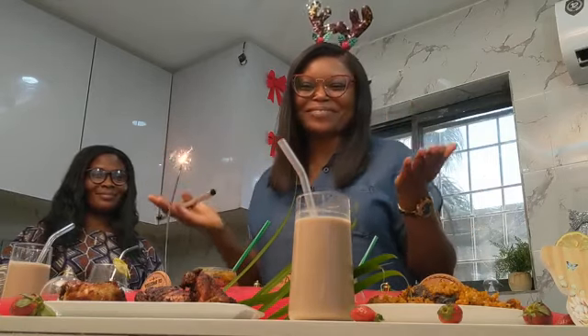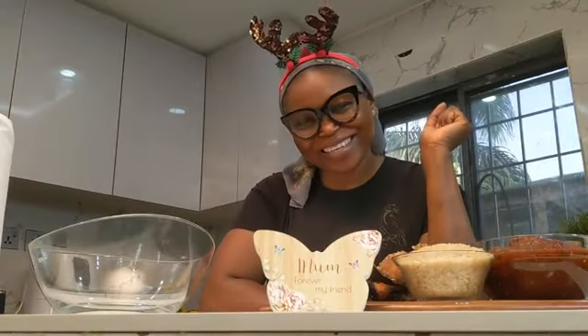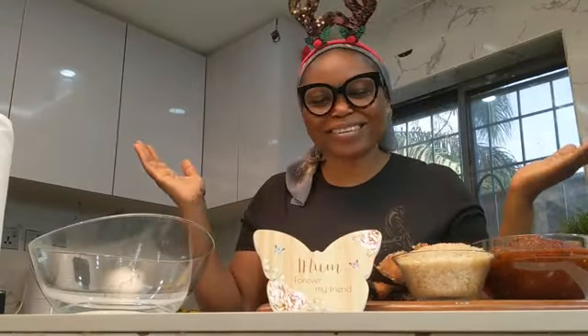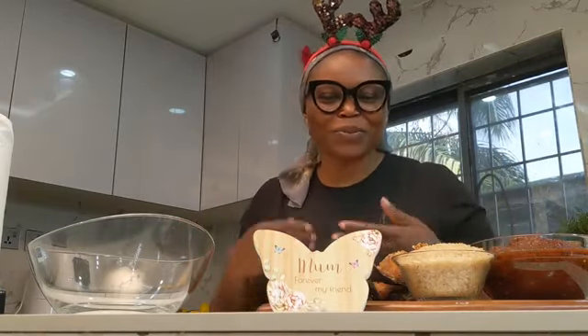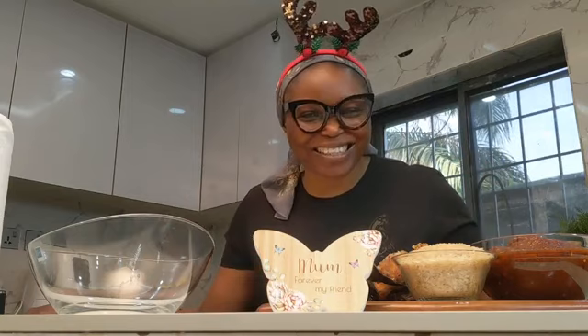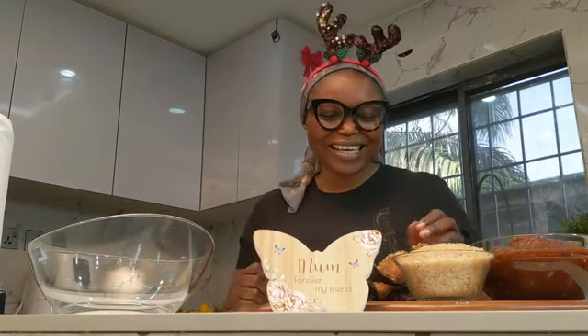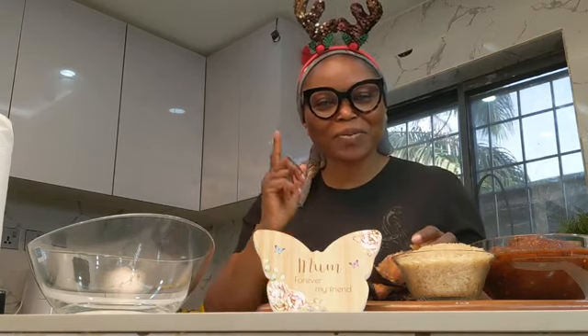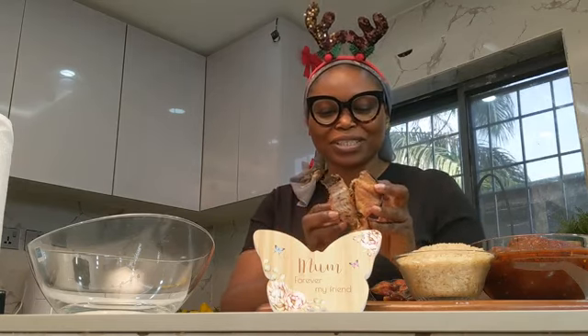Merry Christmas! Welcome to Vlogmas Day 25 — we made it, guys! I will be making my jollof rice for Christmas and I need to show you guys this fish I'll be using.